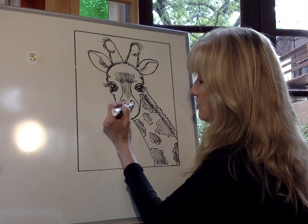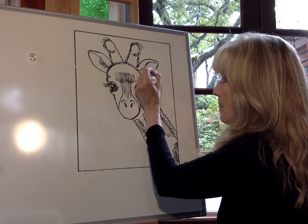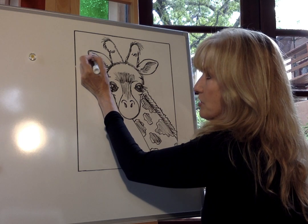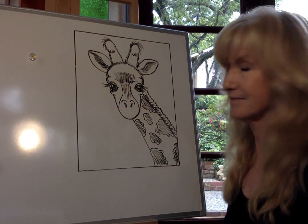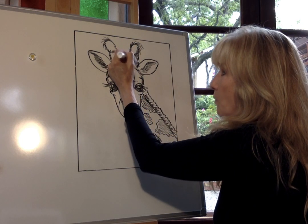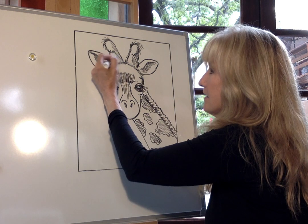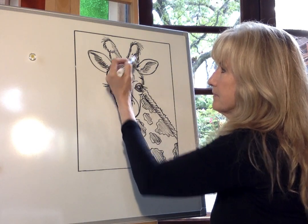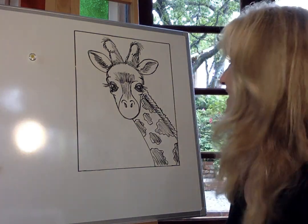Add a little shading inside his nostril and inside his ear. When shading, take your pencil and go only one direction, brushing very softly. Shade the ossicones lightly on the right side, and shade all the way across at the bottom where they meet his head. And with that, we are actually done drawing our giraffe! I think he turned out really adorable.